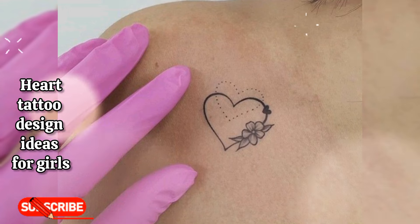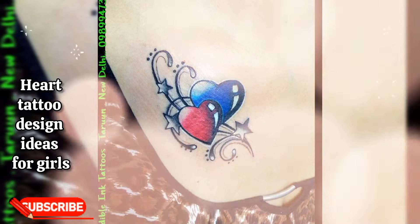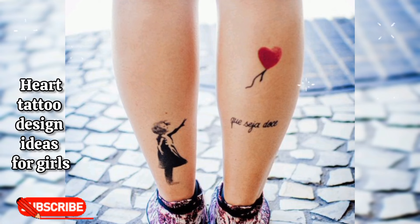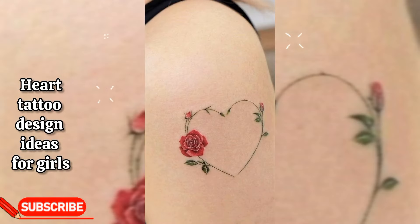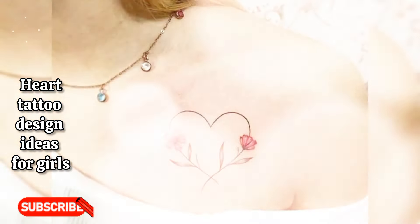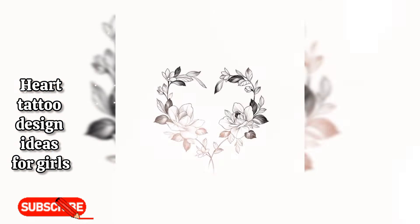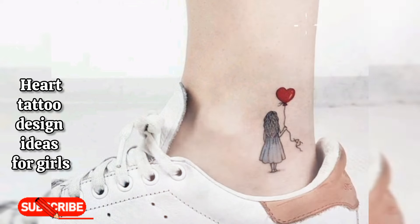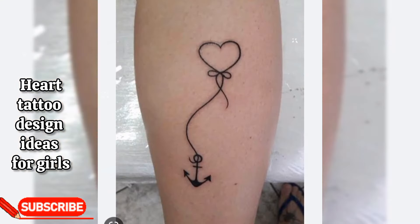Heart tattoos are a very popular body art that can be engraved on someone's body. The beauty in heart tattoos is the wide array of meanings behind this simple symbol. If you follow any tattoo studio or tattoo artist, you know it takes only a few seconds of scrolling to find a heart tattoo — they are everywhere. But that doesn't mean they are basic; you just have to find a heart that's the right shape, size, and shade for you.